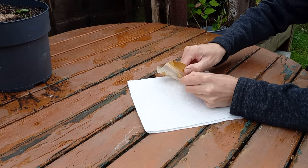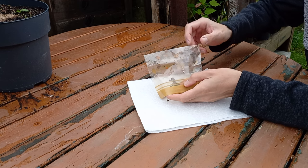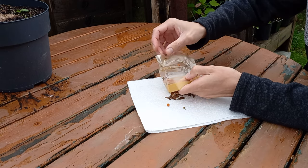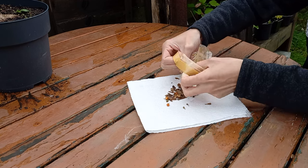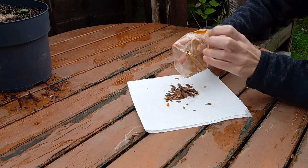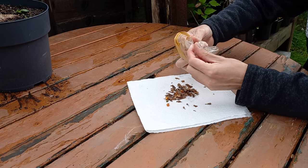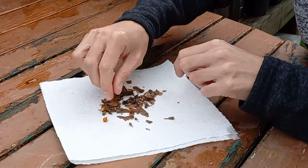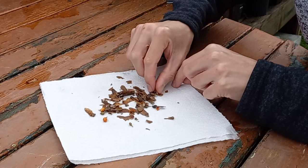I'm just going to lay these seeds out on this piece of tissue. Opening up the bag you can see there's a variety of different maple seeds — I believe these are Japanese maples — and spindles, otherwise known as Euonymus. There are a good few seeds in this bag — various sizes, some rather large ones with a berry stuck to the end and some smaller ones.